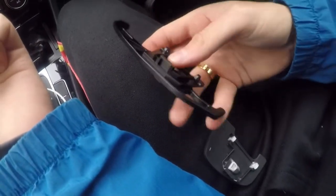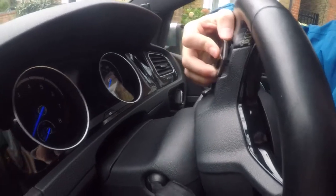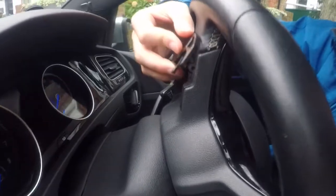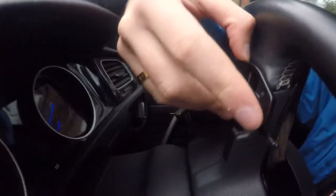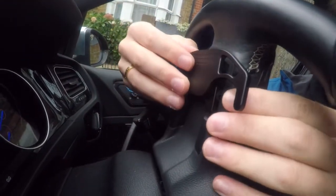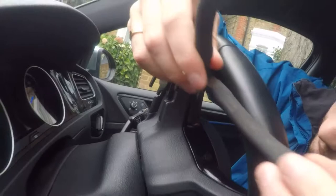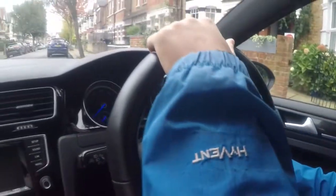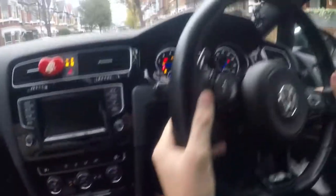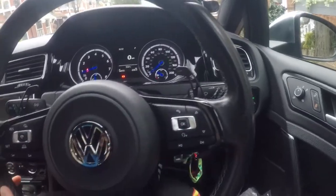And now I just need to push the top bit in like that, and then push it down. I'm actually doing it blind. Look at it there. So that's it — I've pushed it in, the hole, push with my finger. And that's it, so it's in. I'm going to give it a little more. There we go. And there it is.